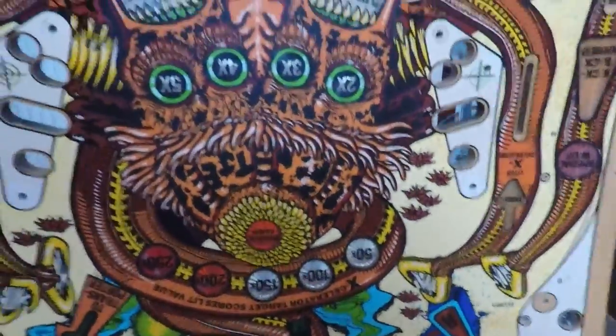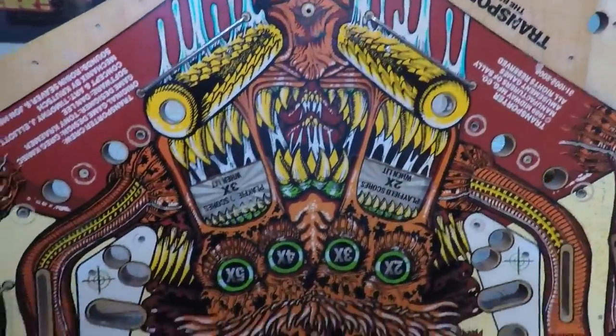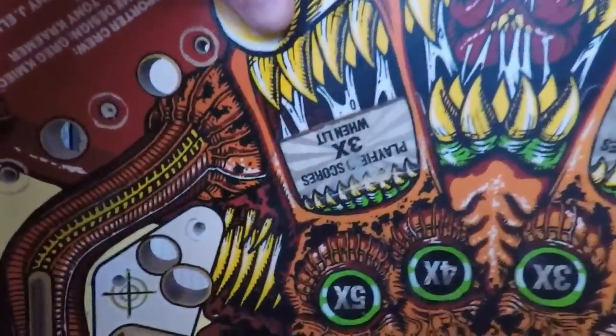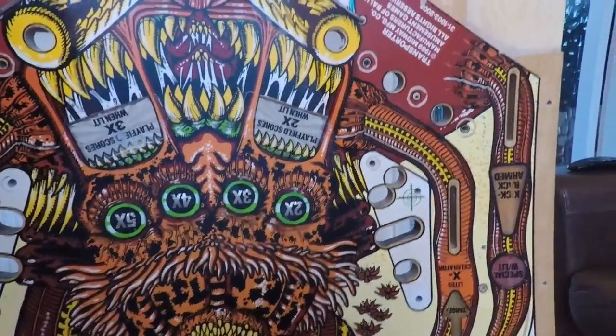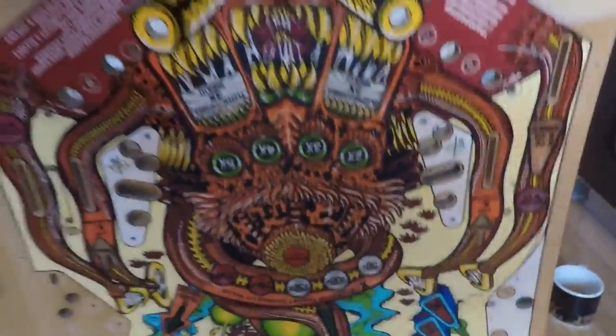The playfield is really nice — considering how old this game is, it's been stored so there isn't a huge amount of play on it and it's in decent shape. If it wasn't for that one damaged insert it would be pretty much spot on, but it should look good when it's done. I need to get this back in the game, which will be one of the next jobs.